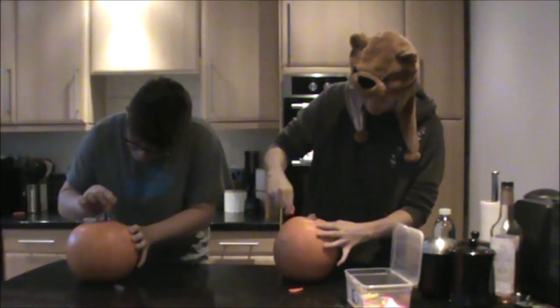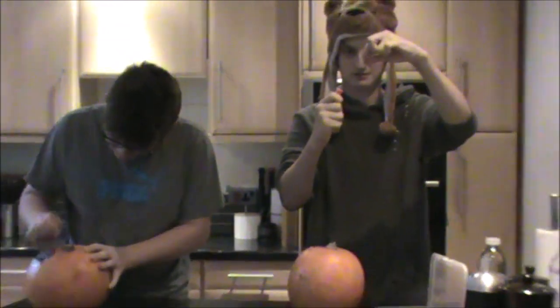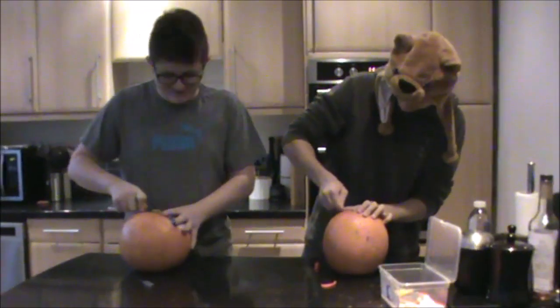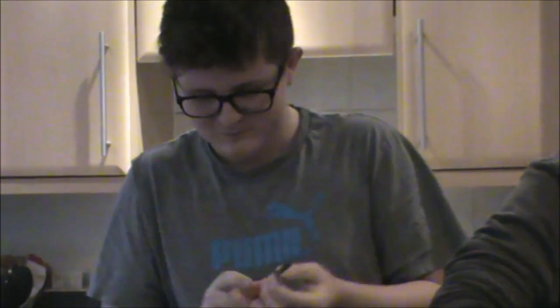Hope I don't slip and cut myself, because that would be bad. I'm going way too fast. Andre, you snapped it off! Don't worry, I've still got this for you. You know what, you're just going up and down, it's not even getting through. I feel like yours is actually professional — mine's just average. This is professional pumpkins. I'm nearly there!